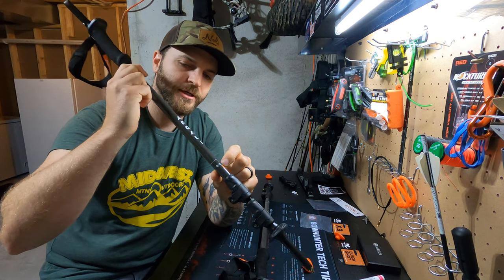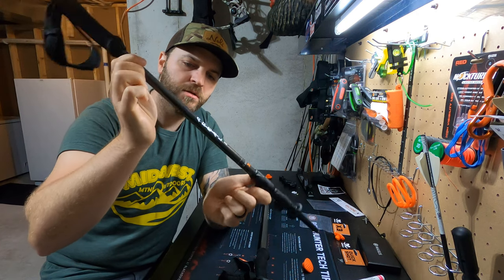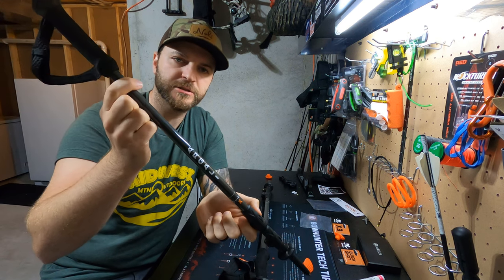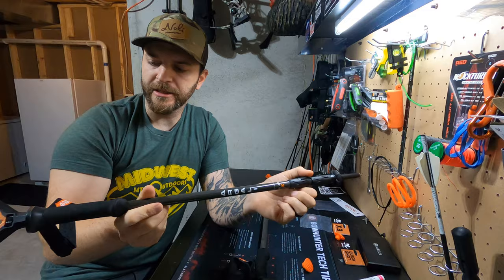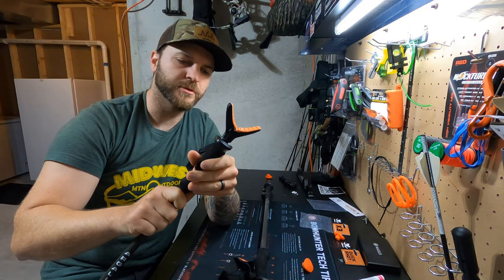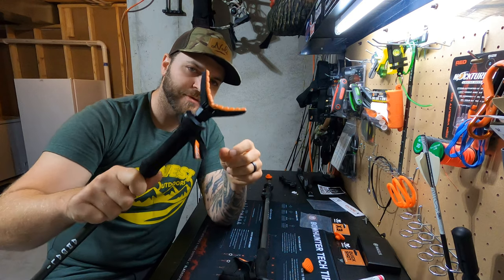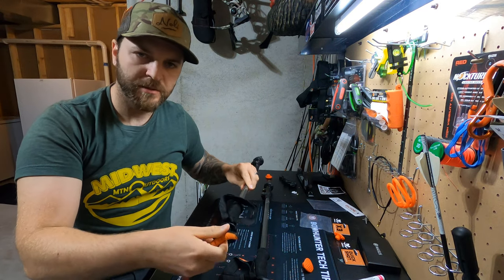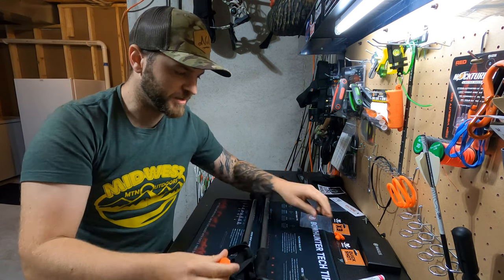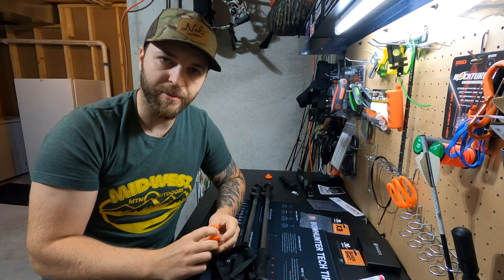These are the Guide X trekking poles from Argali Outdoors. I'm going to use these a lot more this fall and put some more time on them. But so far, using them during turkey season and other small adventures around here, they've been great. That Quick Shot Adapter and the threaded rod should really open up a lot of uses for these things. If you have any questions, let me know down in the comments. Please like and subscribe — and if you have any products you'd like me to test out, I'll give you my quick rundown or impressions on those.